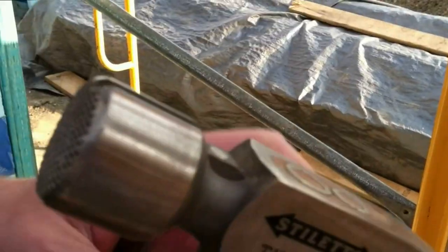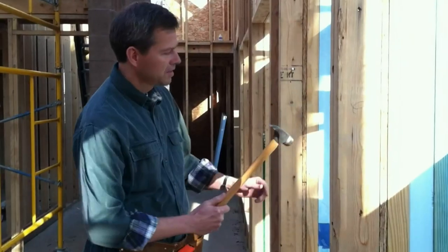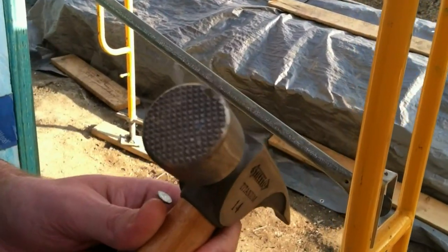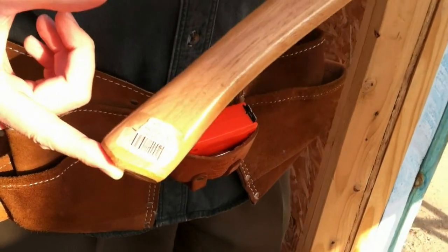A couple other features of this hammer include the magnetic nail starter, milled face, and an 18-inch long handle, giving you more leverage for driving and removing nails. If you're going to do a job like a pro, you want a tool made for the pros — the Stiletto framing hammer.